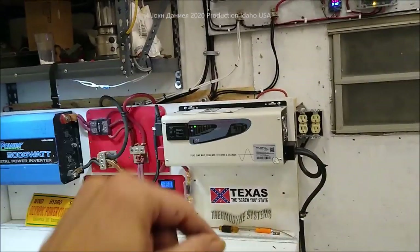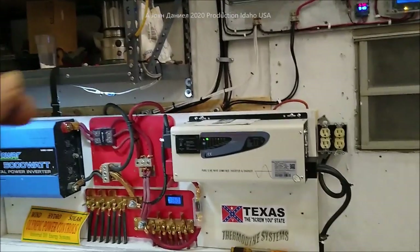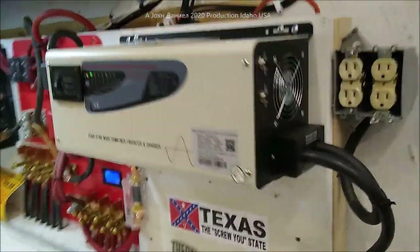Look below the video — links to everything I show in here, I'll put links to it so you can go look at the specs, read the details. You can tell me whether or not it's worth it, and if you find something better, share it — we want to know. Look over here and see how it's hooked up.